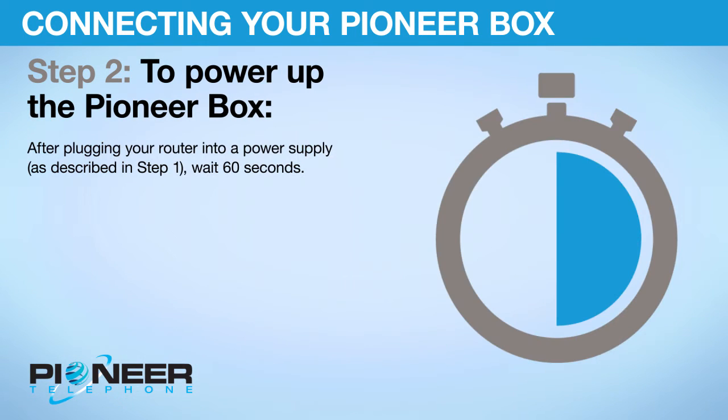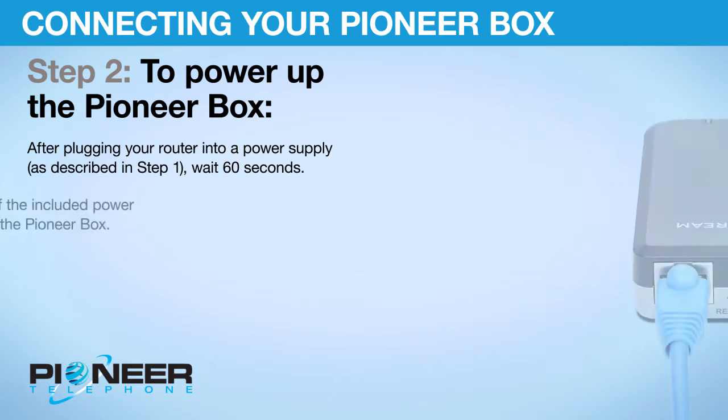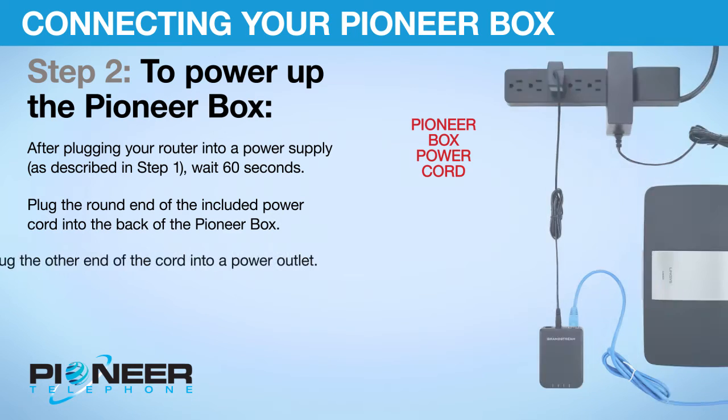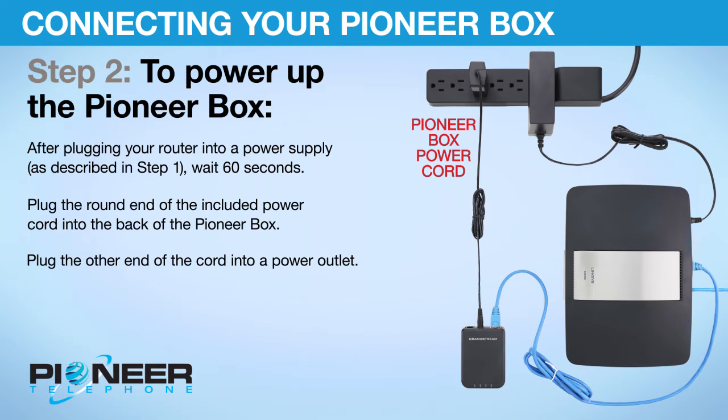Step 2: To power up the Pioneer Box. After plugging your router into a power supply as described in Step 1, wait 60 seconds. Plug the round end of the included power cord into the back of the Pioneer Box. Plug the other end of the cord into a power outlet.